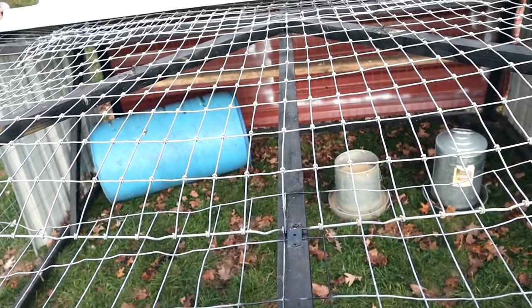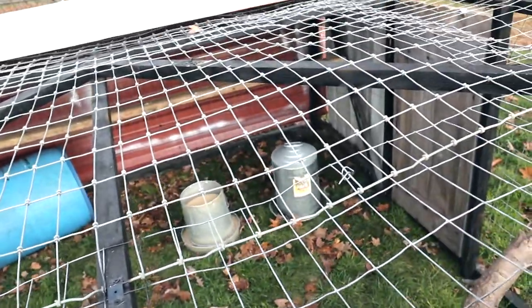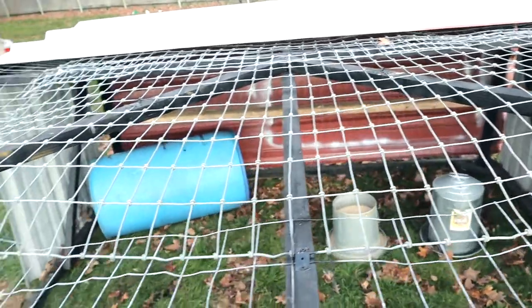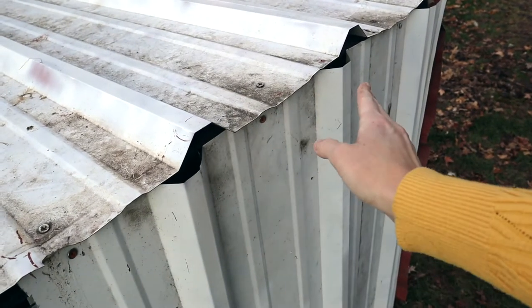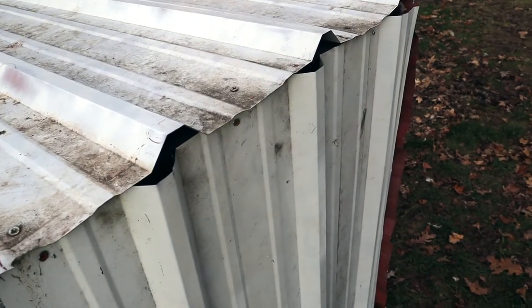For bracing, we have one center brace going down the middle, diagonal braces across the way, and from the bottom to the top there are diagonals on each side. We also have corner bracings at the bottom corners and at the top corners — since we're moving this coop, we wanted to make sure it was secure in each corner. When cutting the tin to size we used tin snips — be really careful because it is very sharp, especially while cutting. We screwed right through the tin into the wood below to attach it.